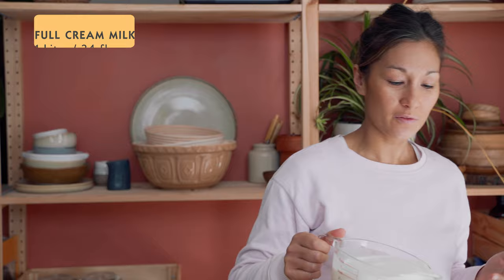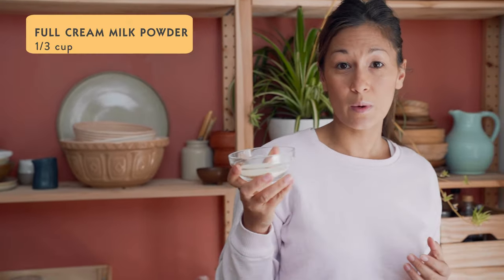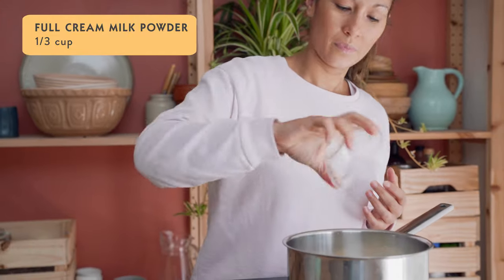On to our vanilla bean yogurt. We're going to make one liter today, so I'm just going to start with a liter of full cream milk, and to make it really nice and creamy we're going to use milk powder today — that's just one third of a cup. I'm going to give that a little bit of a stir. It won't all dissolve while it's cold, but it will as it starts to heat up.